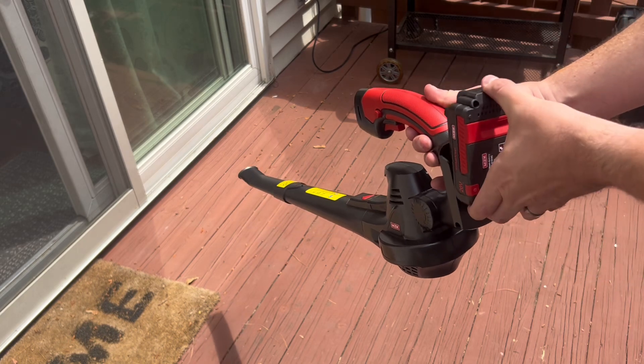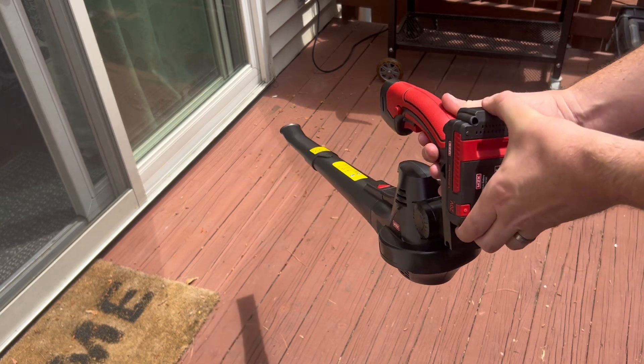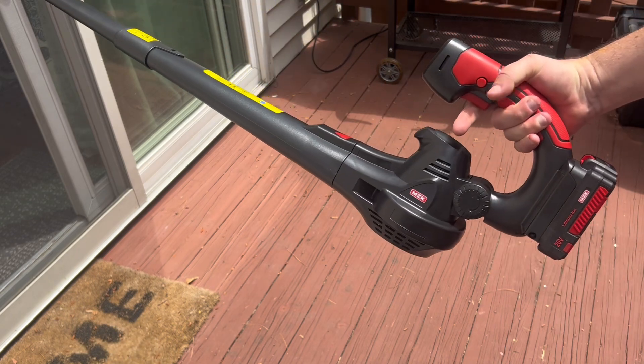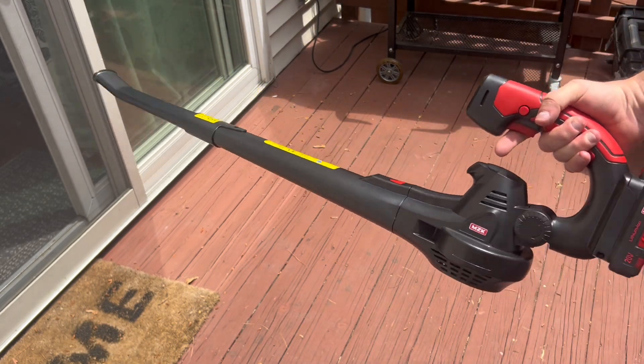I'm going to try this out on our patio, simply because that's where I'm going to be using this the most. I get a lot of leaves and sticks and all kinds of stuff falling on our patio — stepping on it, it's super annoying.